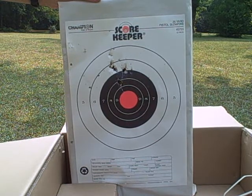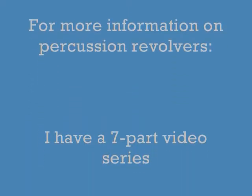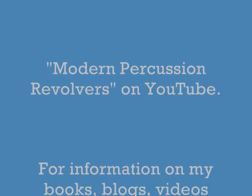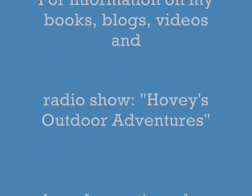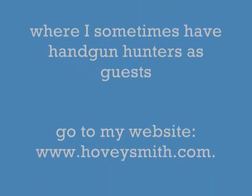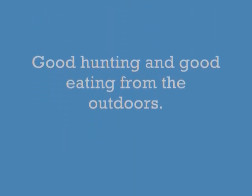Not bad for a combat gun, but insufficient for hunting. For more information on percussion revolvers, I have a seven-part video series on YouTube. I also have more materials in my books, blogs, videos, and on my radio show, Hovey's Outdoor Adventures, at www.hoveysmith.com. Good hunting and good eating from the outdoors. Thank you, take care.